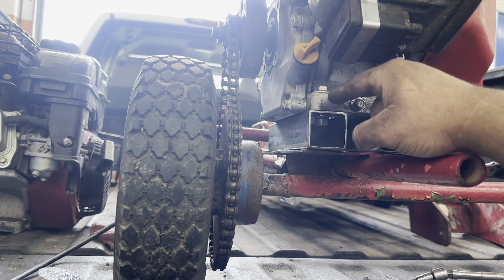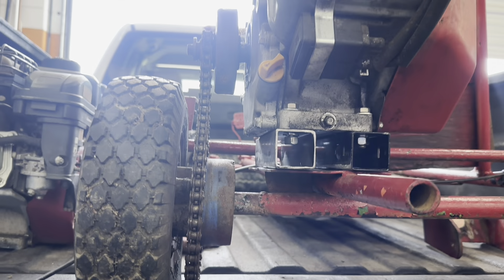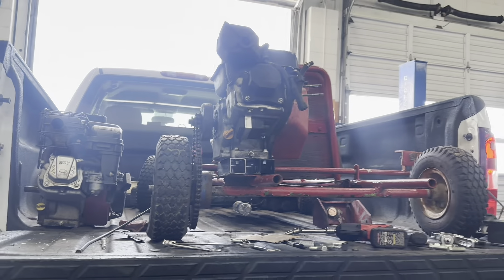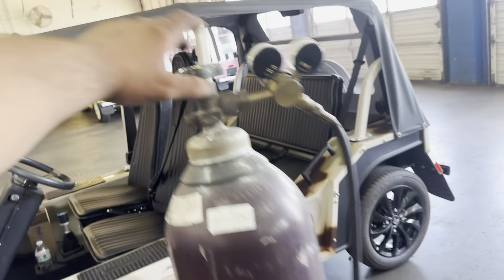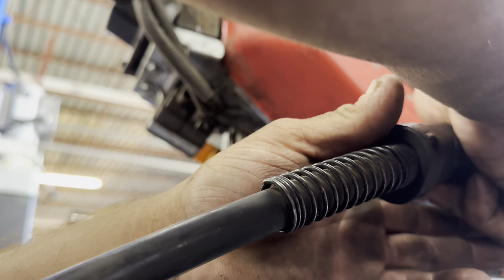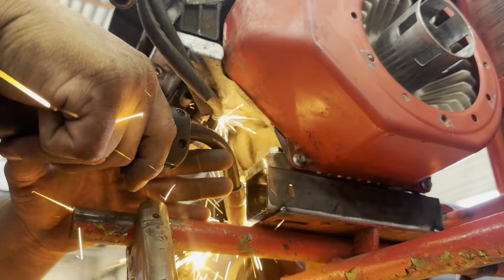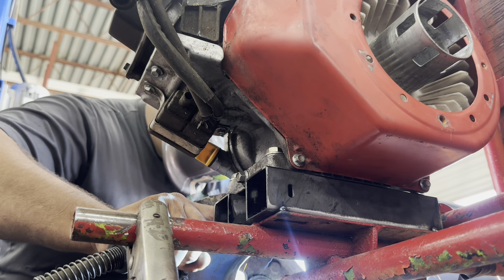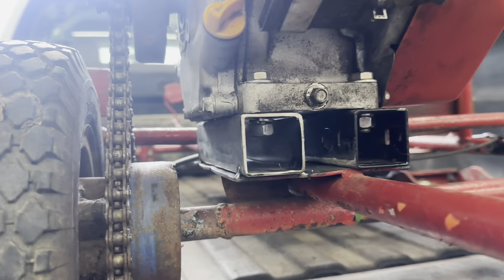We're going to be putting new plates on it for the engine because the engine sits so low and the chain has too much slack. We'll do some cutting on the metal — it's going to be a short, fun video. The goal is to get this running today and go test it out at a property. Let's start measuring and make sure everything is nice and even.